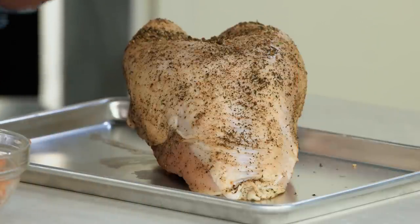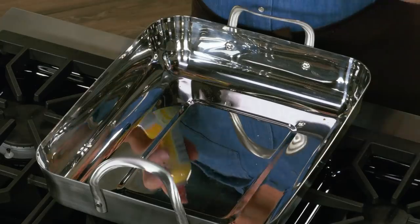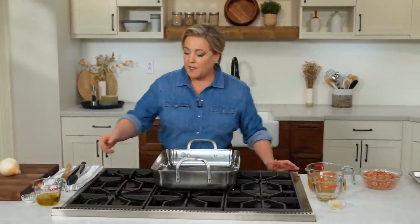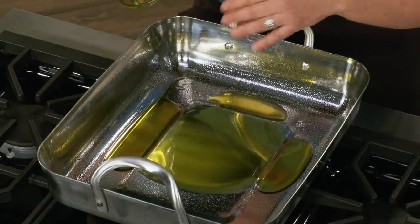The turkey breast is ready for the oven and we're going to roast it in a roasting pan with stuffing underneath it, so the stuffing gets all the benefit of the juices from the turkey as it cooks. Before adding anything to the pan, spray it down with vegetable oil spray to prevent the stuffing from burning and keep oil evenly dispersed. Place over medium heat and add half a cup of olive oil.